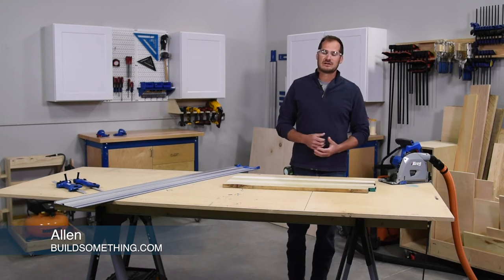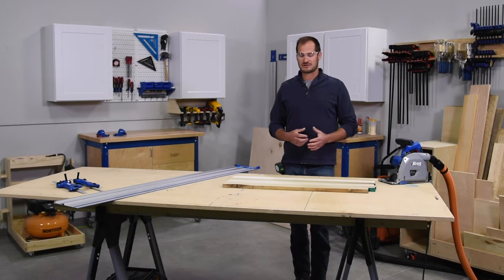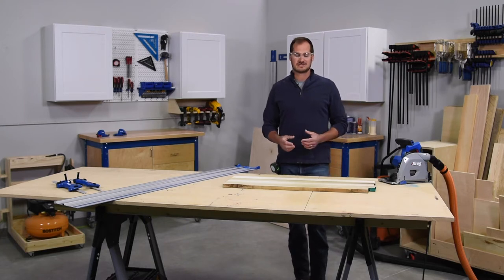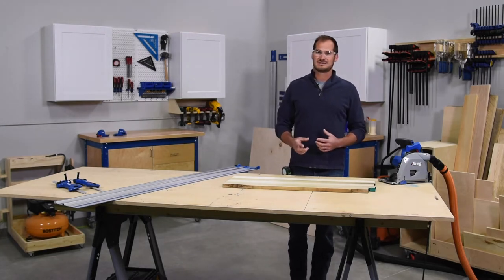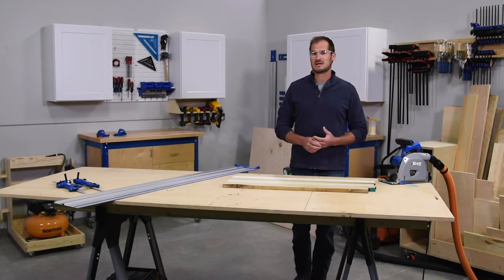A couple years into my wood project building, I really wanted to challenge myself on the types of projects I was going to build. One area I looked into was using rough sawn lumber instead of the dimensional wood you'd get from the home centers. Rough sawn lumber gives you more flexibility in board sizes and is also a little bit cheaper.